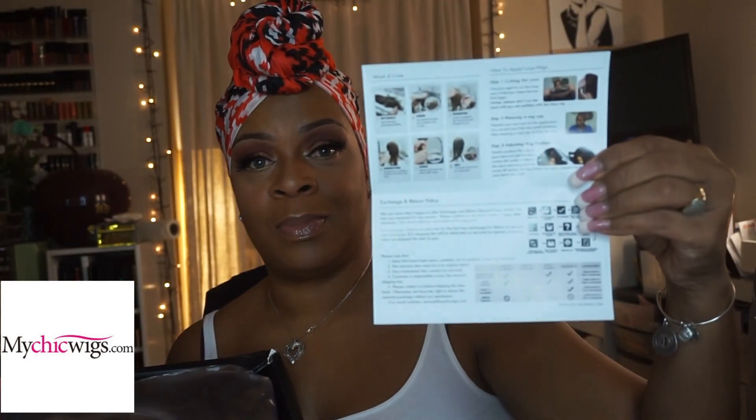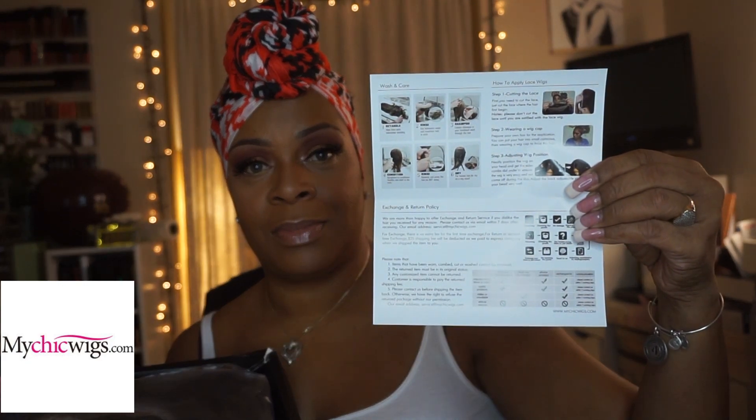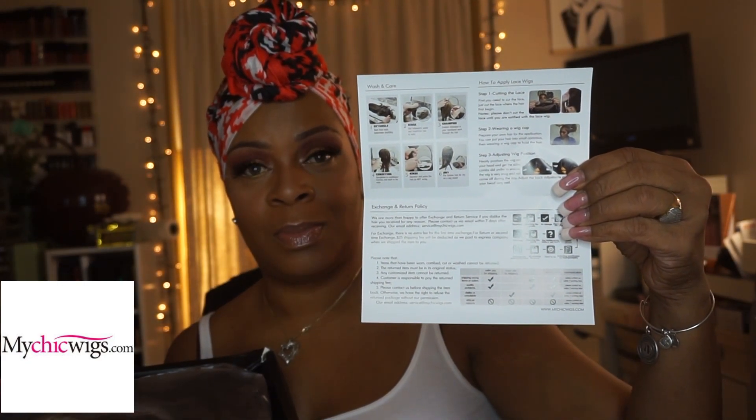Hi my loves. We're just going to get right into this review. The wig we're going to review today is from mychicwigs.com, and this is the box that it came in. This is some information provided with the wig to talk about different ways of styling as well as how to care for your unit. All of that information is right here in this little pamphlet.